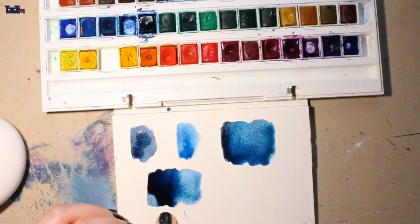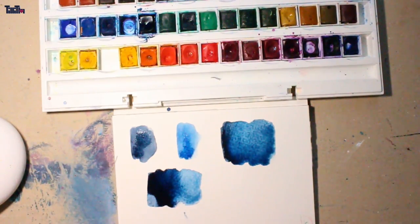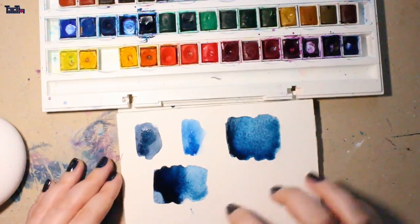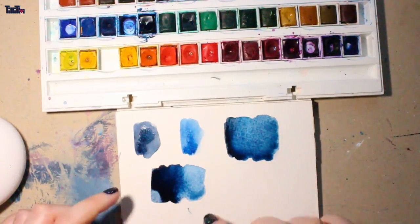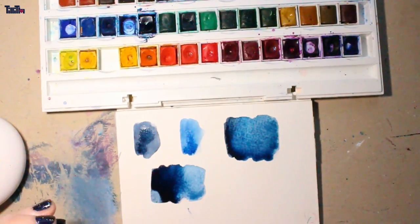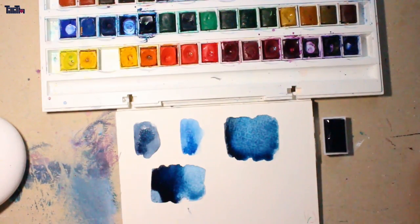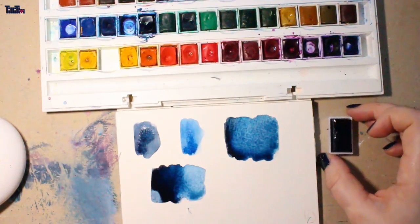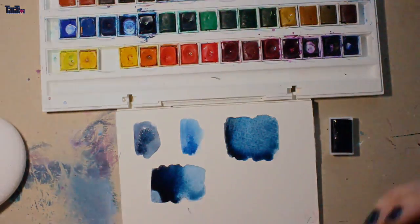That's actually all — I hope this was helpful and you got some information if you were thinking about buying the Cotman set and wanted to see the colors. I'm sorry I'm missing one color and couldn't show you that one yellow color. The sheets I created are in the info box — you can download and print them yourself. I hope you have a great day, bye!